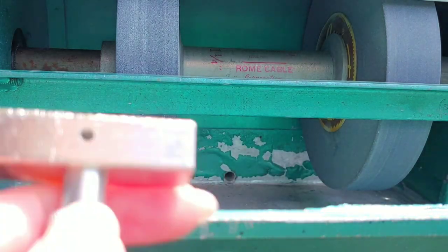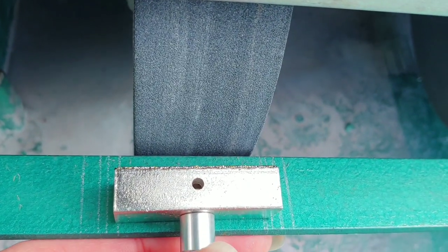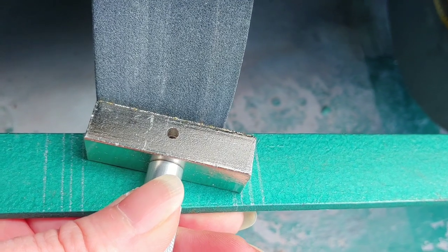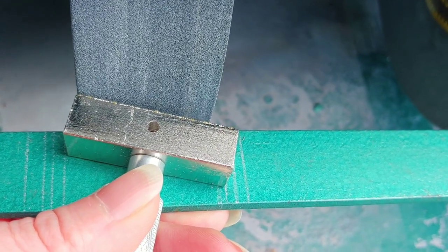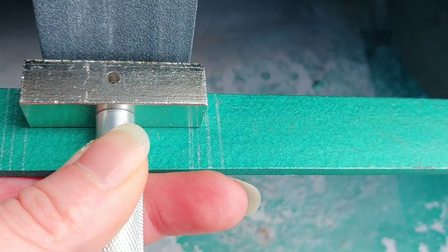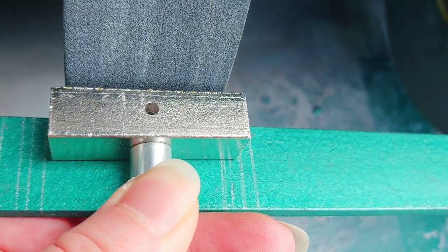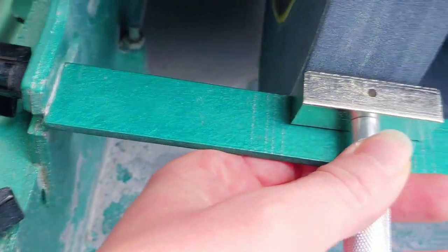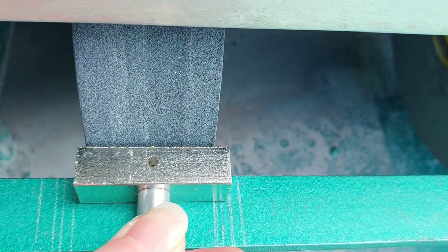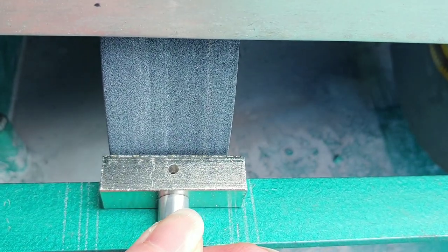You want to make sure that you keep the block flat. You don't want to have it at an angle when you do it, because then your wheel is going to be at an angle. You want to keep it as flat as you can. I have these markings that help me keep it in line so that it's flat, and I also have this bar here that helps. I'm just gonna turn it on and do this for a couple of minutes or until it's flat again.